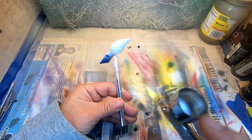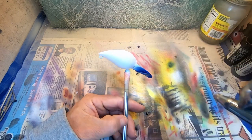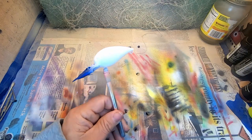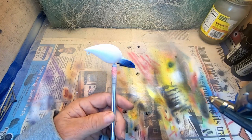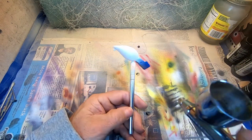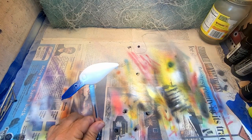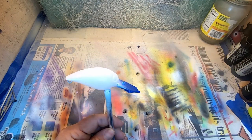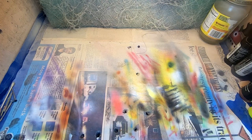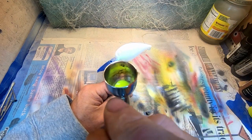Base coat's on, now we're throwing down white pearl and I'm gonna get my stock built back up on these. We're gonna be doing six warts in this particular color. I'll edit out the majority of this so we don't bore you watching me spray the same color over and over, but it really is an extremely good shad pattern.